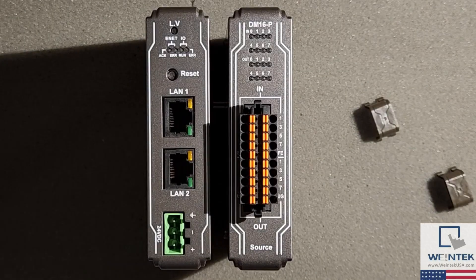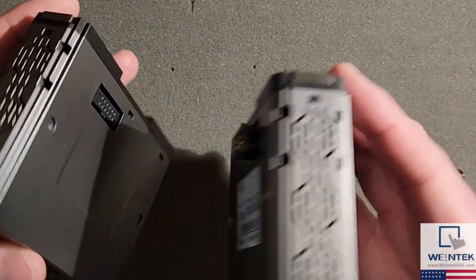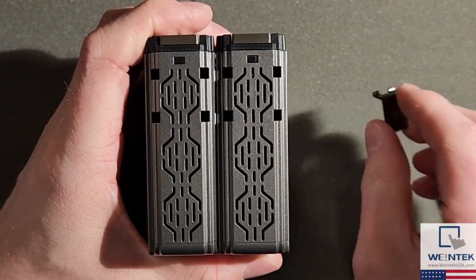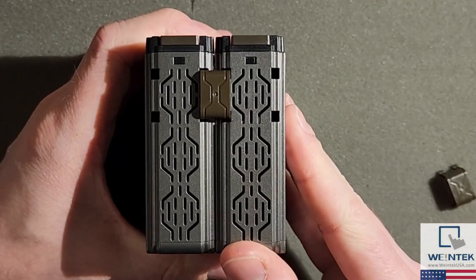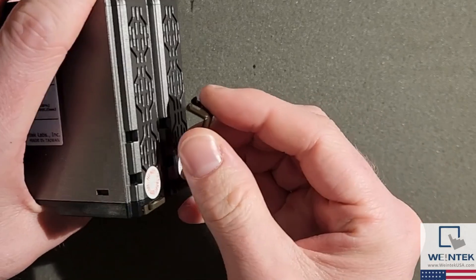I'd like to note that Wintec provides assembly clips with each I/O module to prevent loose connections due to vibration or other natural events. Please use these clips to secure each I/O module at the time of installation, and review the installation guidelines for the coupler used within your application.